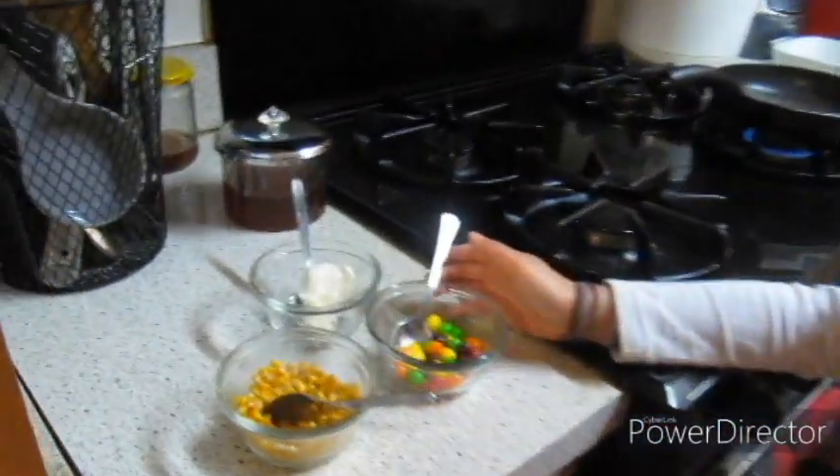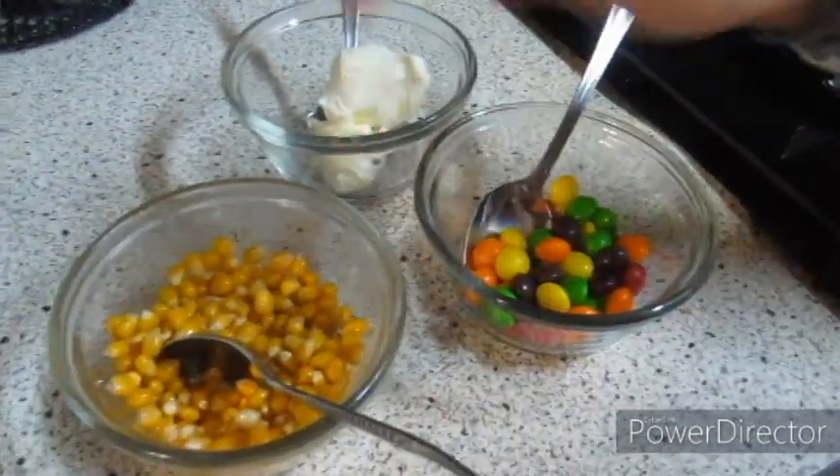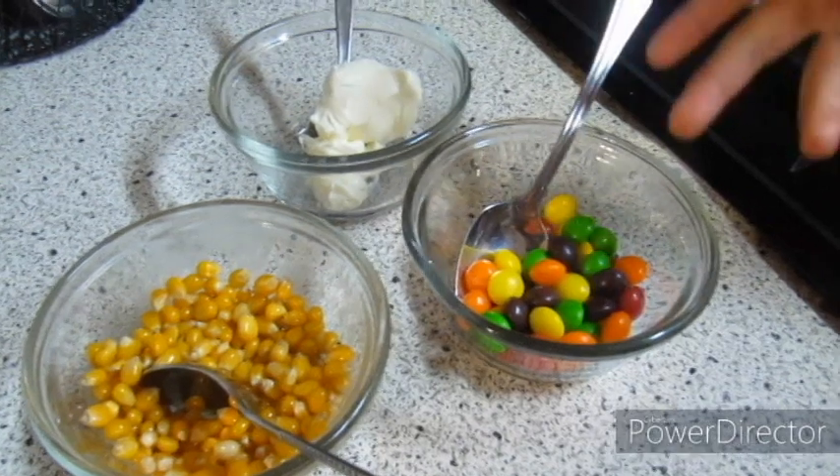What you need for this is three things: some butter, popcorn — well, not popcorn — corn, and some Skittles.